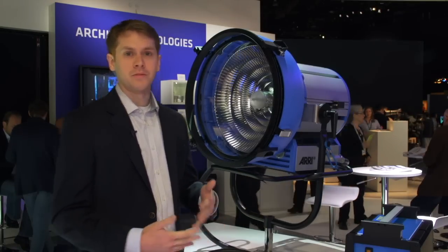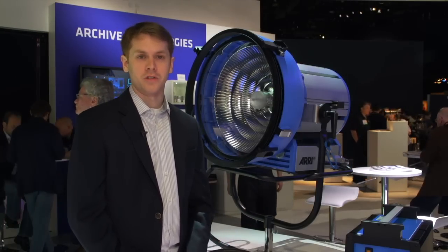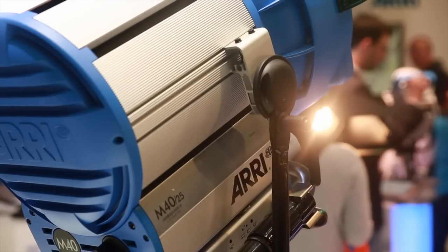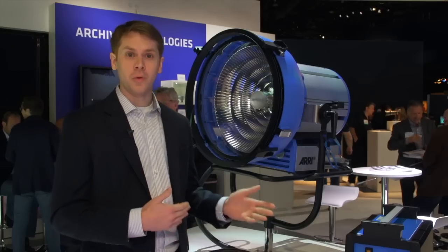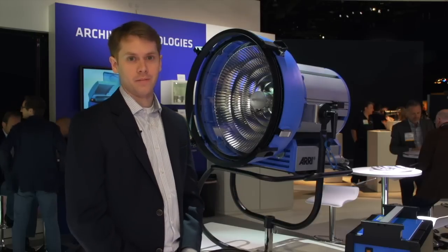The M90 is one of our M-Series products. We started out in 2006 with the Aerie Max light, which is an 18 kilowatt light. Then we came out with our M18, our M40, and now a class in between the M40 and the Aerie Max — a new power class, a 9,000 watt light, the M90.